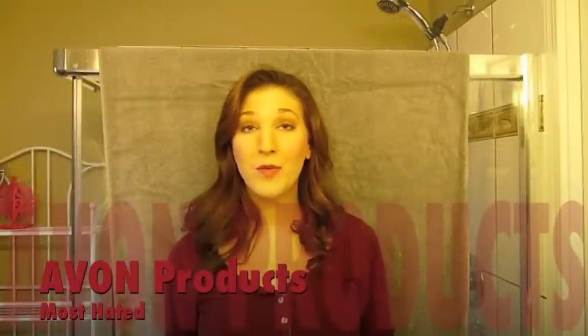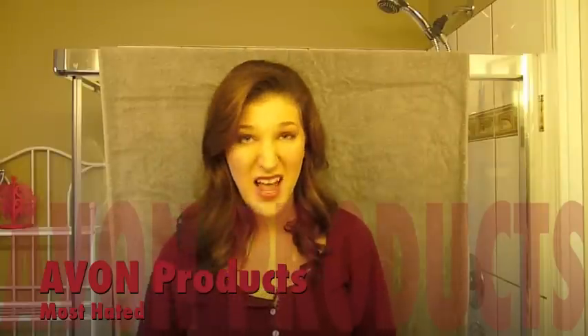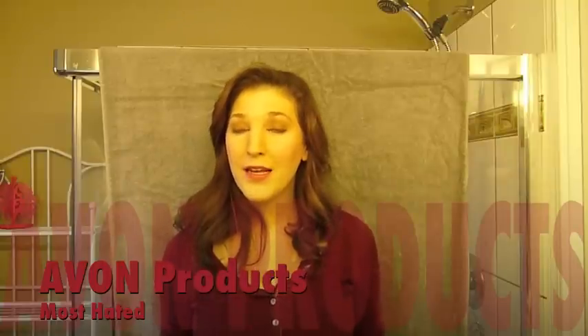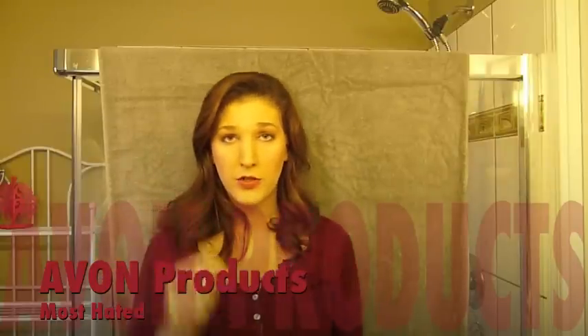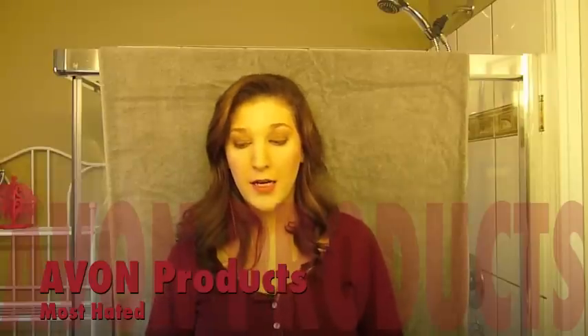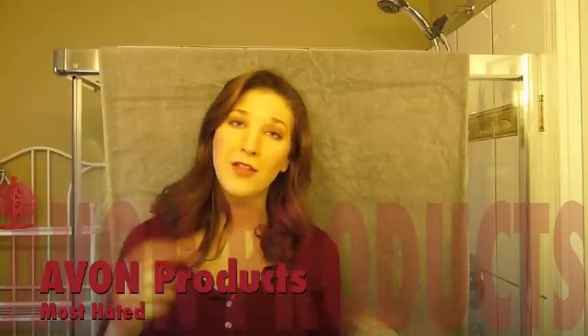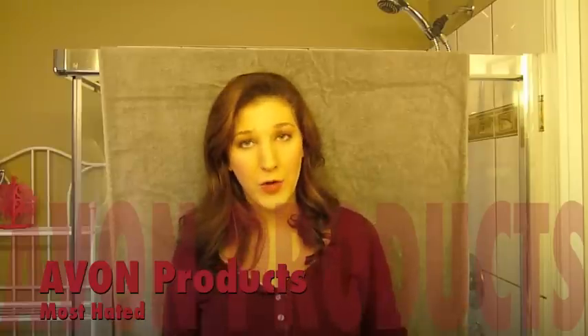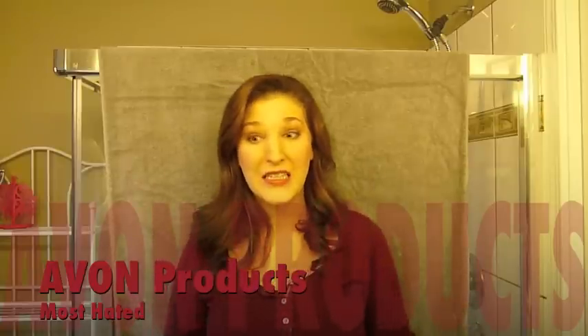Hi guys! So this video is all about Avon and Marc products that I absolutely hate or dislike. Hate is a strong word. So if you click here or in the description box below, there's my favorite Avon and Marc products in there as well, so you can have a look at that video for my most loved, and this one I'm going to talk about the ones that I like the least.